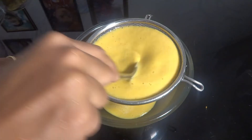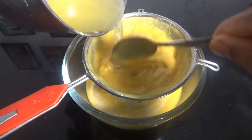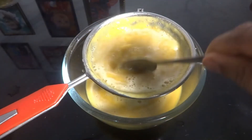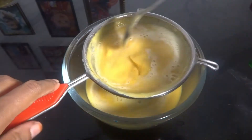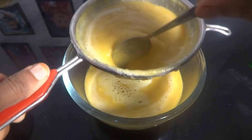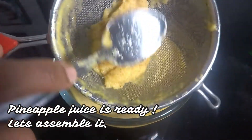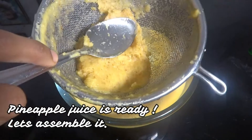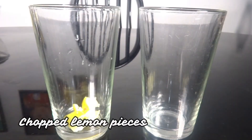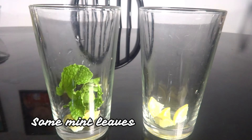Let's mix it in a little while in the mixer jar. We have two glasses — cut some lemon pieces and add some mint.